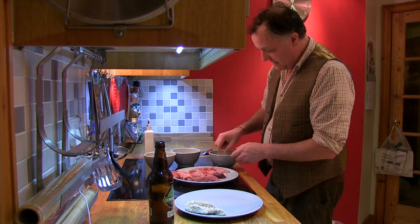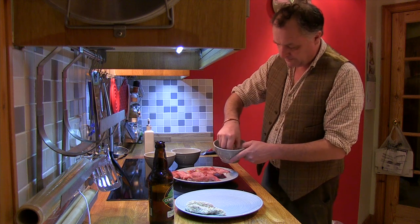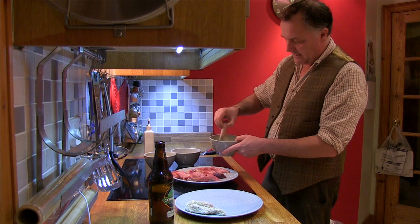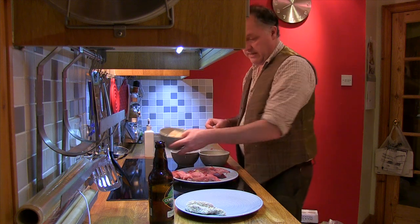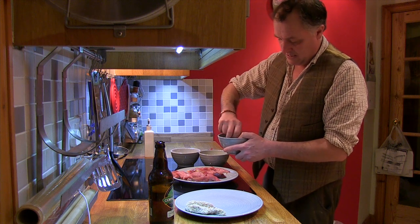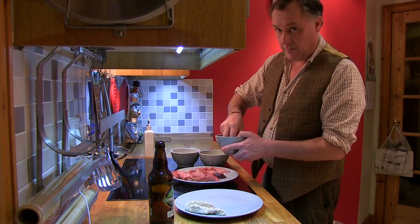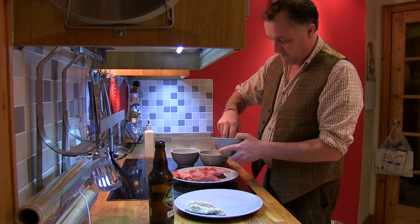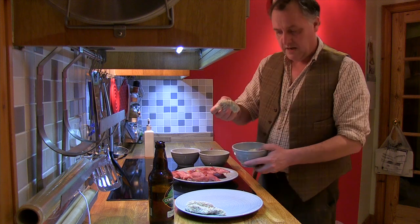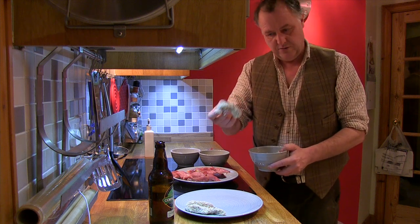Then dipped into beaten egg. Drain off the excess egg. And then get homemade breadcrumbs, which have been mixed with quite a lot of Parmesan cheese. Get a real good turnover, coat it like so. And there you have the goujons.